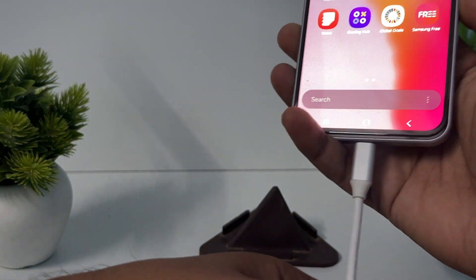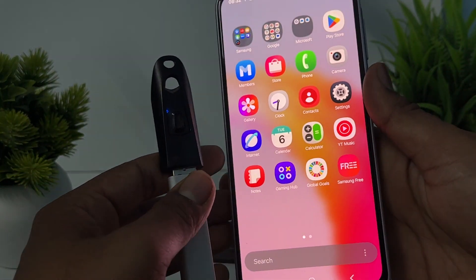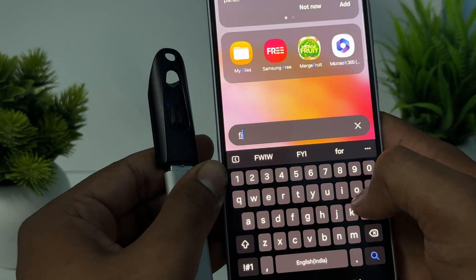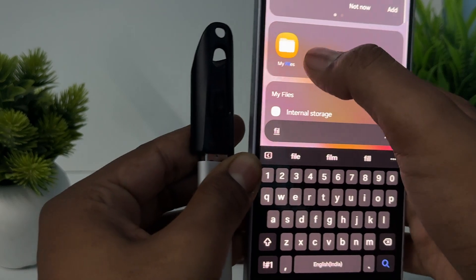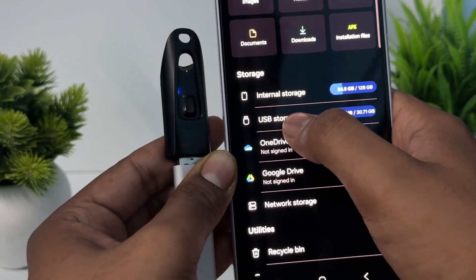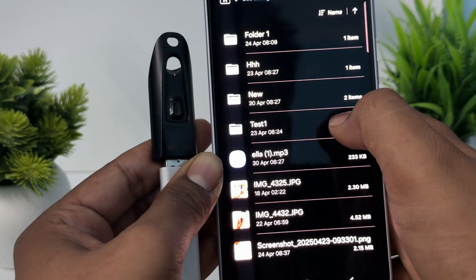Simply open your file manager — just search for 'file' and tap on it. Here you can see the external storage listed as USB 1.